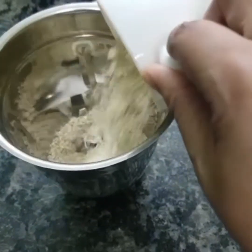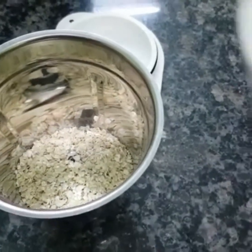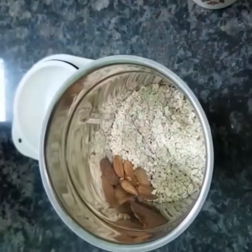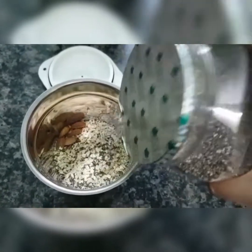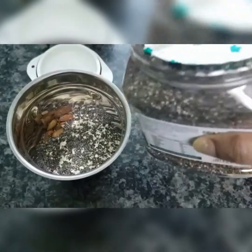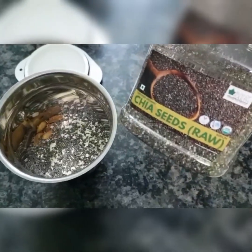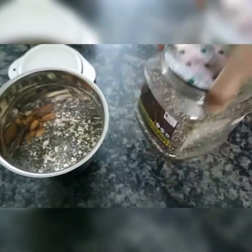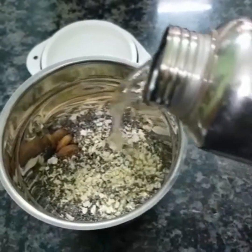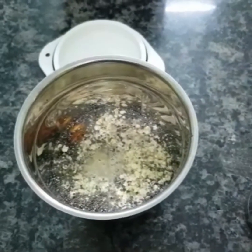So let's add 1 small cup — 2 cups of oats, 5-6 almonds, and chia seeds. I am going to add 2-3 tablespoons of chia seeds. I will let the chia seeds soak for 15-20 minutes.